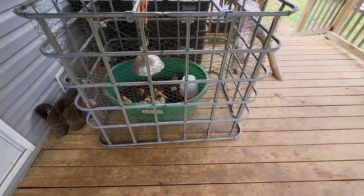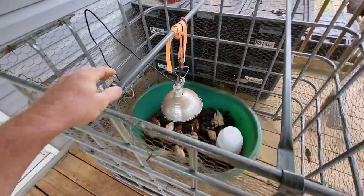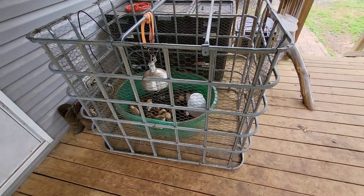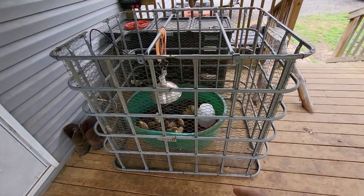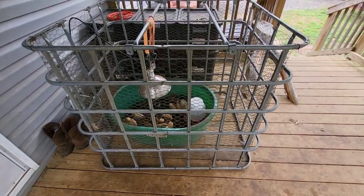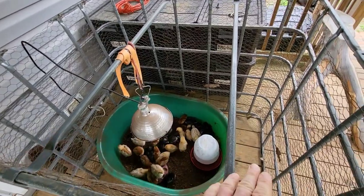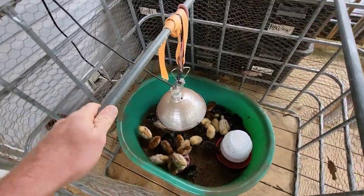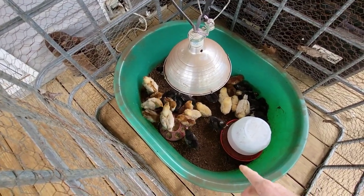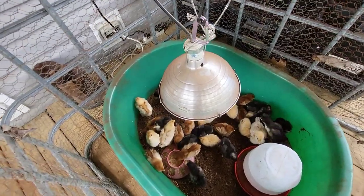It actually worked out really well because the bars are perfect. This is the cage from an IBC tote — the water totes I use — and it's worked really well for what I've been doing with it. It also has these bars which were perfect for holding the heat lamp. I turned the heat lamp off for the video because it was making the footage look really weird with that red light, and the chicks are complaining a little bit because it's a little chilly.